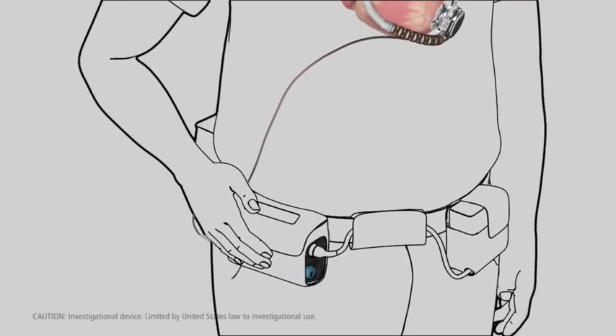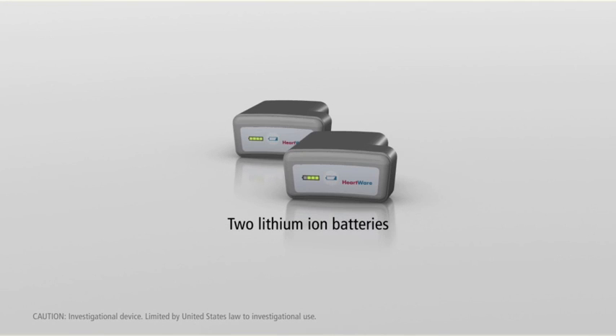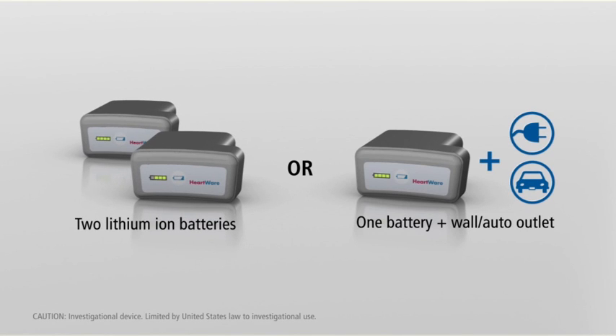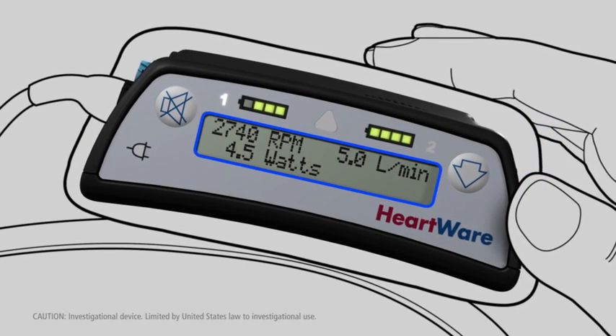Once in place, blood flows from the left ventricle through the inflow cannula into the impeller. It then exits through the outflow graft to circulate throughout the body.